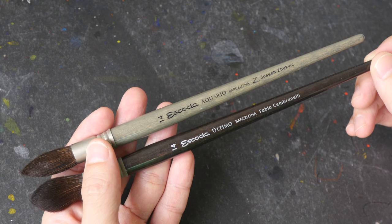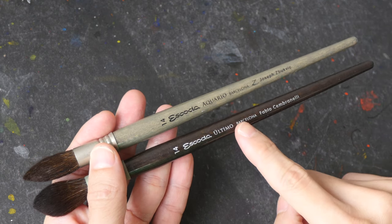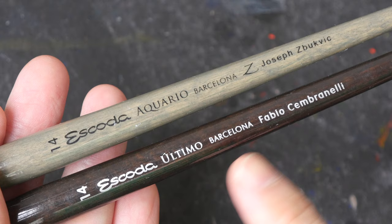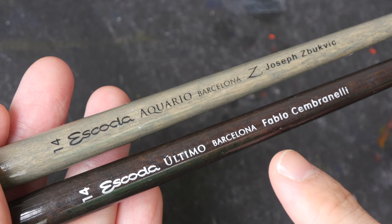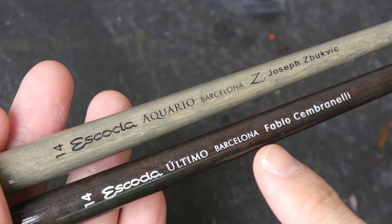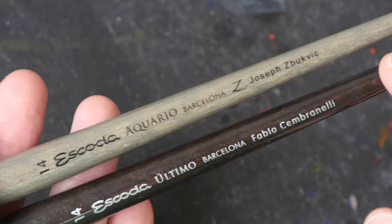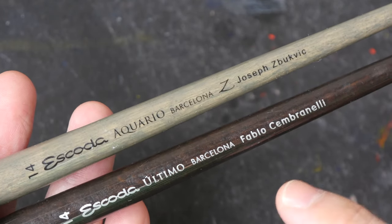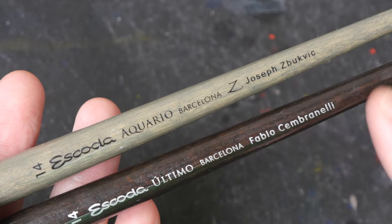Hello everyone. In today's video I'm going to review the Escoda Ultimo and the Escoda Aquarel watercolor mop brushes. These brushes are made in Spain by the company Escoda, which is very well known for making art brushes. The two brushes I have here belong to the signature series — you can also choose to buy the brushes without the signatures.